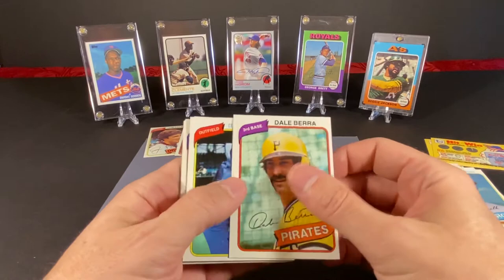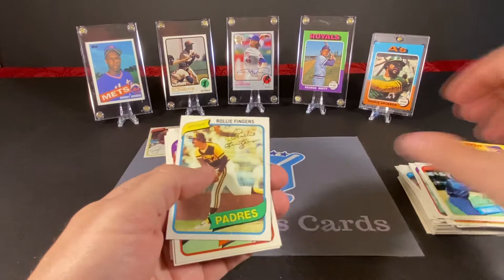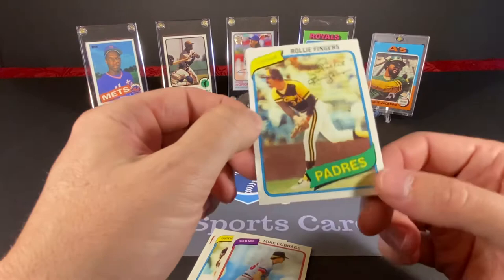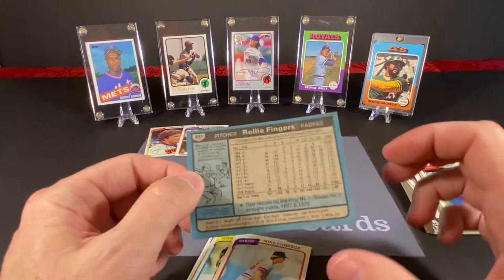And we got a card of Yogi's son, Mr. Dale Berra. Cleon Washington — is this after the Mets? No, this is before the Mets. Okay, with a lot of wax on the back there. Rollie Fingers — this is another really nice card, although it looks like there's a little bit of edge damage on it. It's too bad — it's centered pretty well. Yeah, it's damaged on the back there, you can see that.